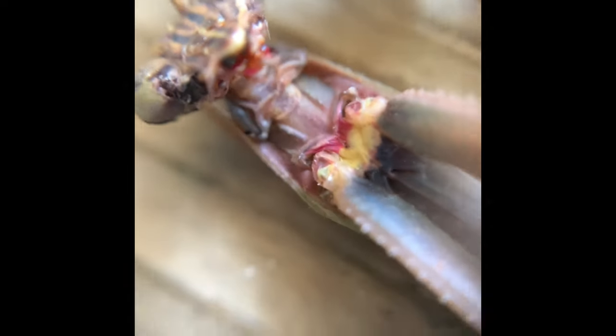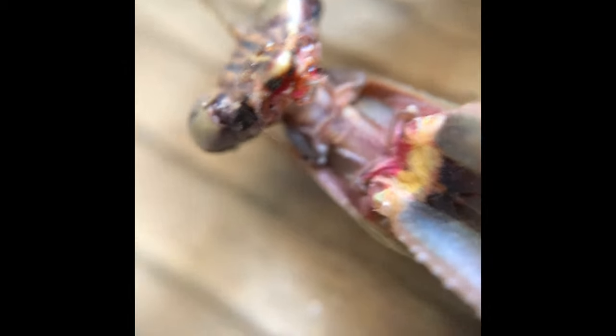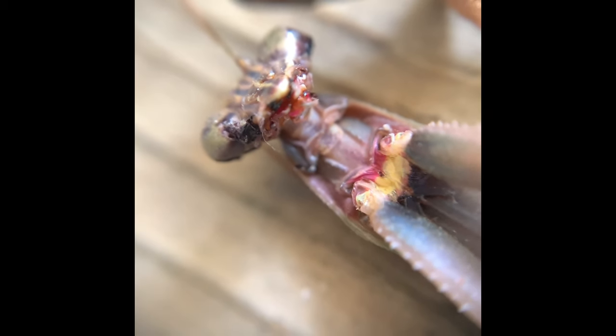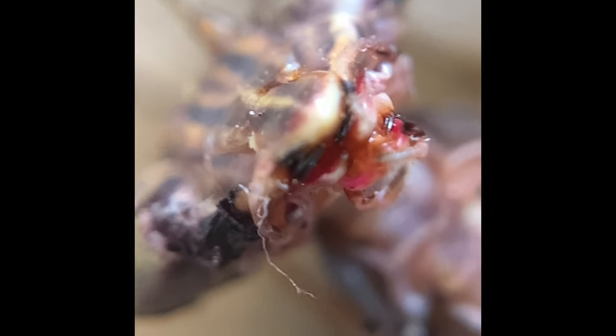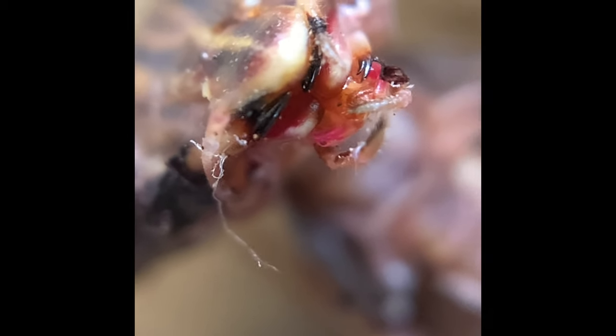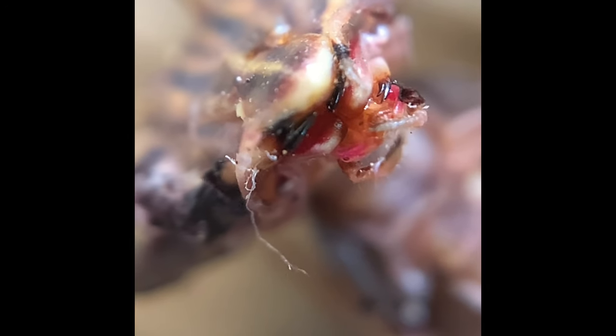Let's see your mouth one more time — let's see if we can zoom in a little further on his mouth. Oh there we go, get right in on that. That is a gnarly mouth, holy smokes — I would not want to be a bug going in there.